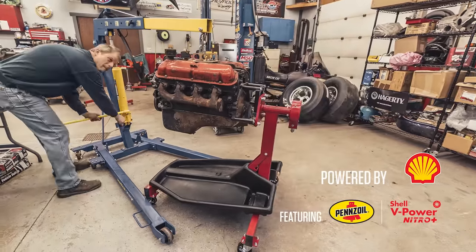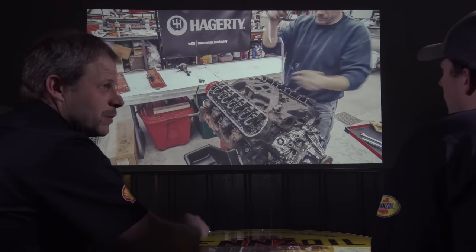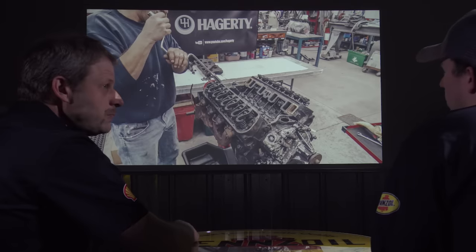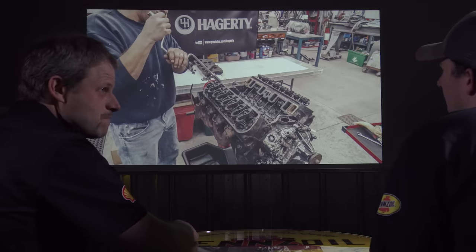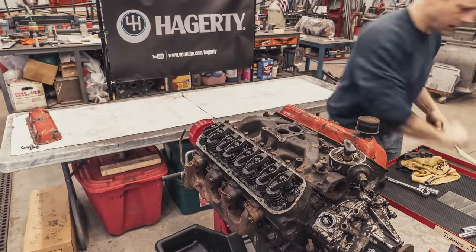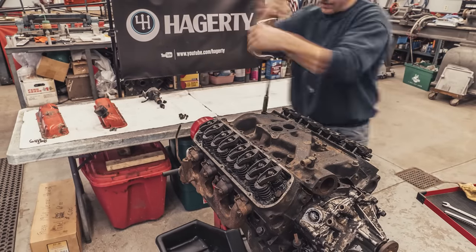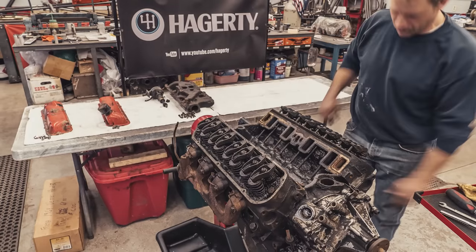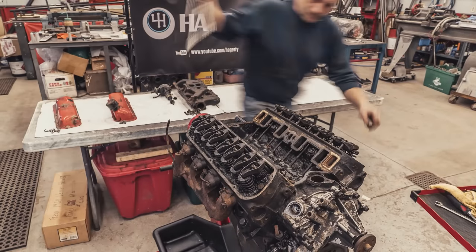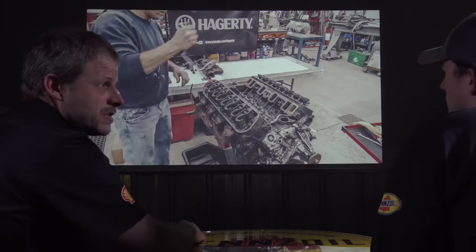Breakdown is typically pretty straightforward — you're just unbolting everything, starting at the top down, pulling the tin work out of the way. As you break down the stuff, if you were going to reuse the valve covers, you'd be looking for rust holes in them. These are actually in excellent condition. Then you'd look at the exhaust or intake manifold for cracks, warps, and stripped threads. Once you get that off you start to really see the tale of how this was cared for.